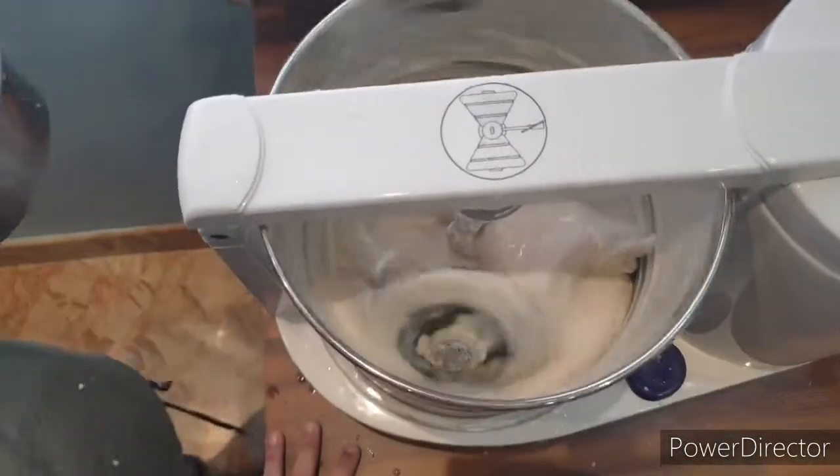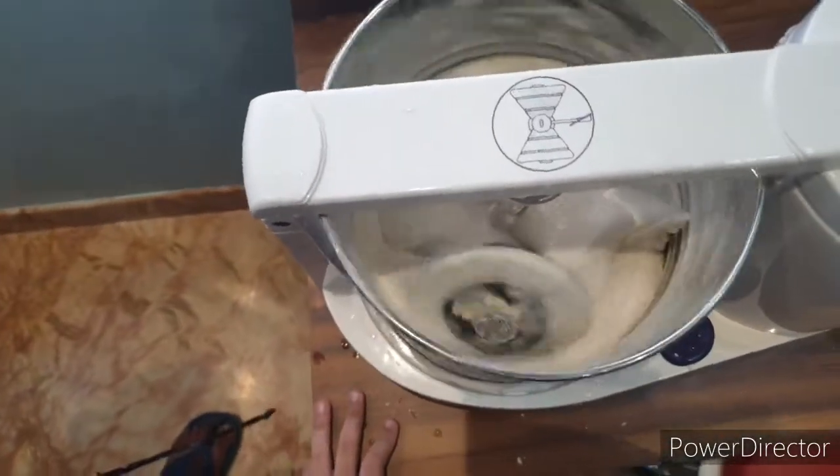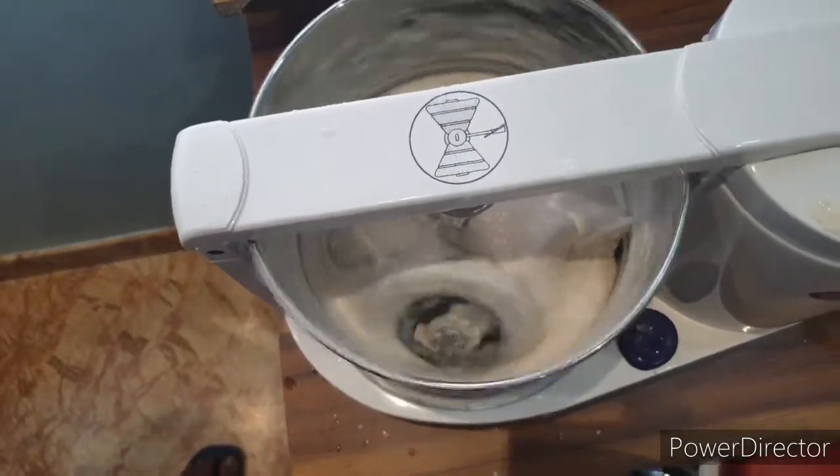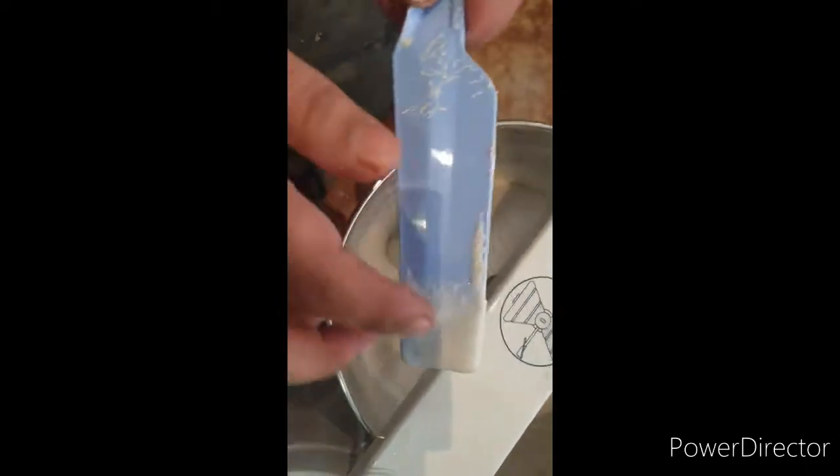I'm going to leave it for about 10 to 12 minutes, then come back and check. The rice took me almost 15 to 18 minutes to grind and came out quite fine and nice. It's been almost 7 minutes now — checking the urad dal batter with the spatula. It's quite fine, but I'm going to leave it for another 3 minutes before removing it.